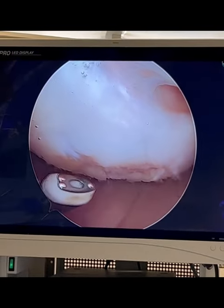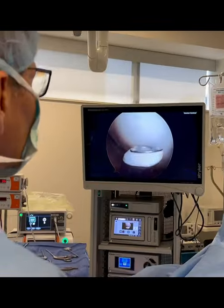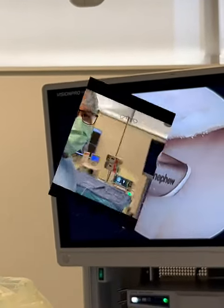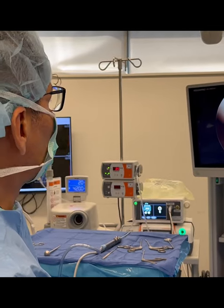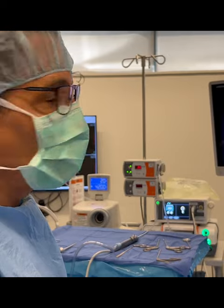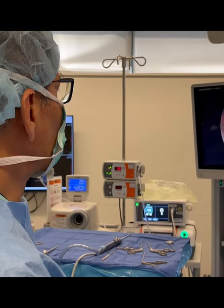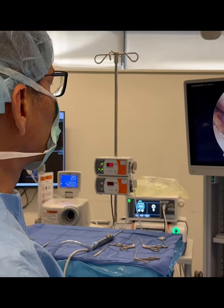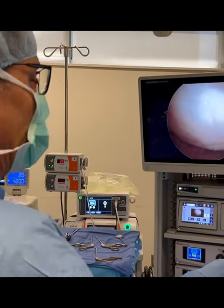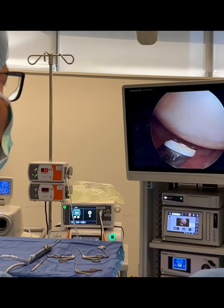I just wanted to show you what chondroplasty means and the difference between articular cartilage and meniscus cartilage. Ladies and gentlemen, I wanted to show you what this lesion looks like after the chondroplasty. Chondroplasty is the word of the day. I wanted to once again show you this lesion — this chondral defect, also known as an articular cartilage defect — that I just showed you a moment ago.